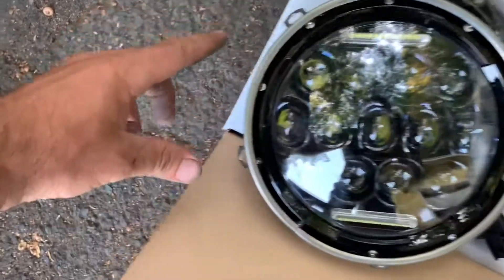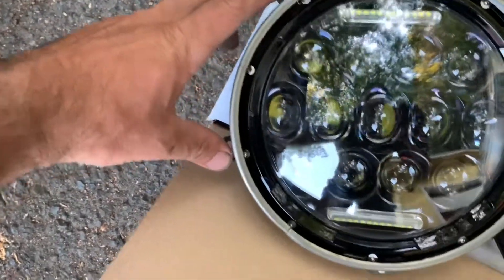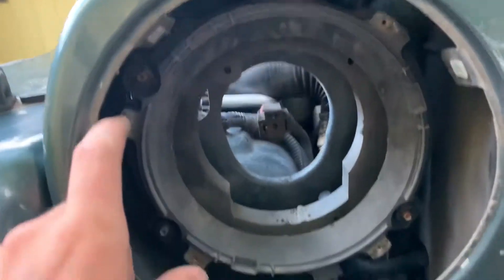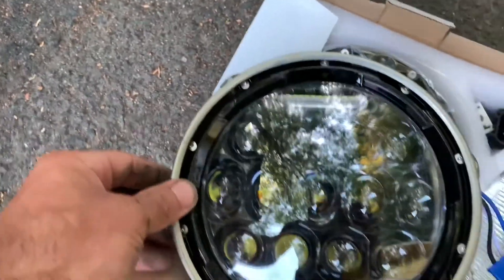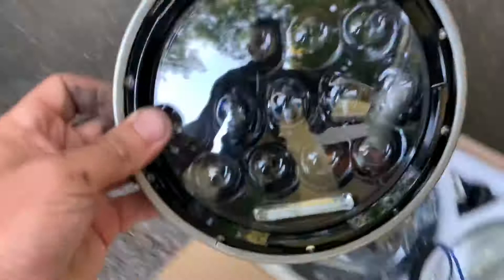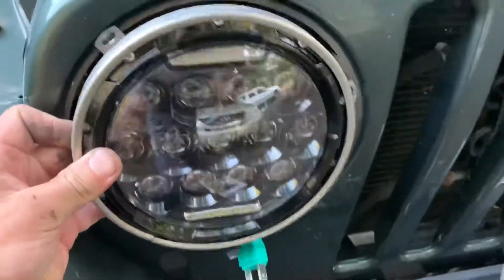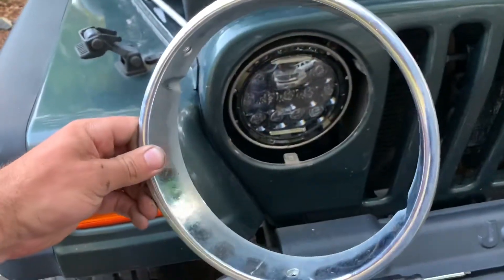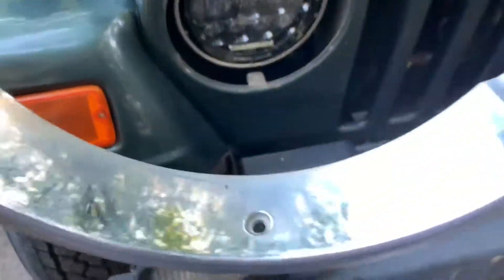Plug the new one in. We'll use our old retaining clip and put it over on the new headlight. We do have the shorter sides, so remember that — those line up on the outside edge. Always double-check to make sure your writing is upward, just so your bulb isn't flipped. Then get it aligned and all lined up.